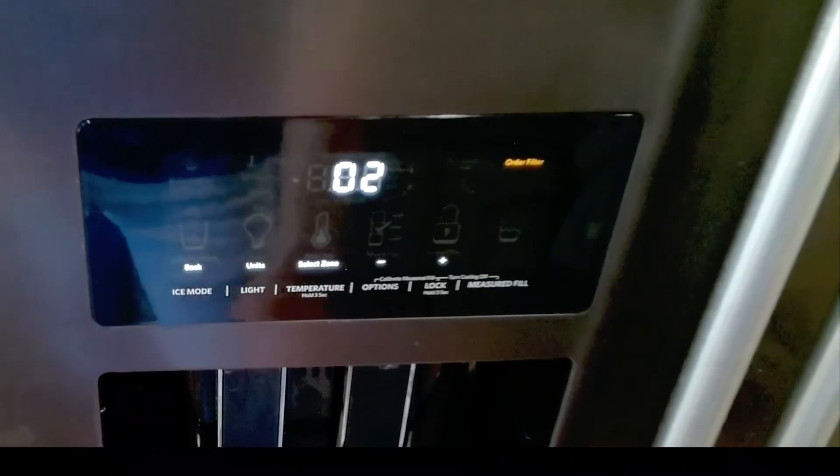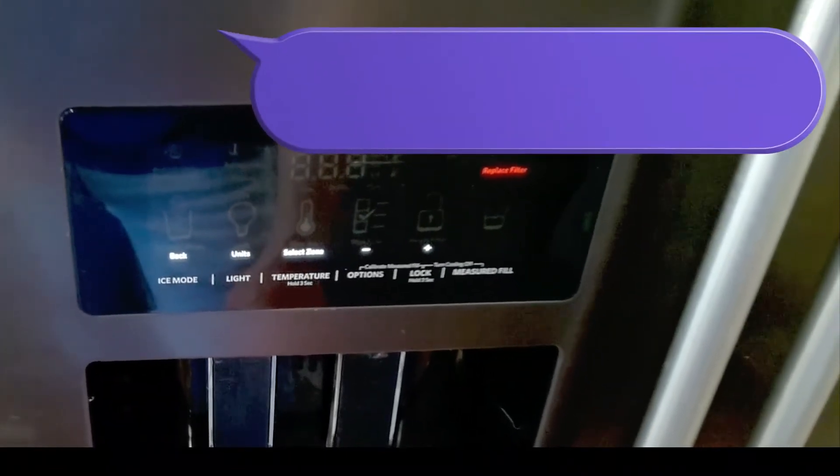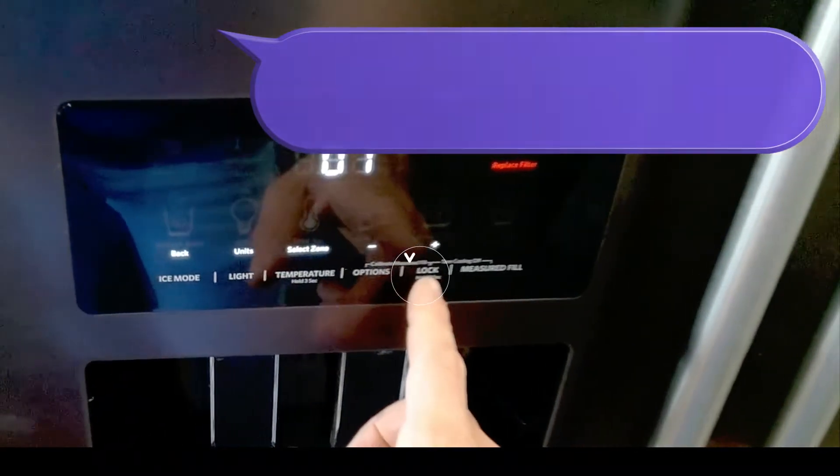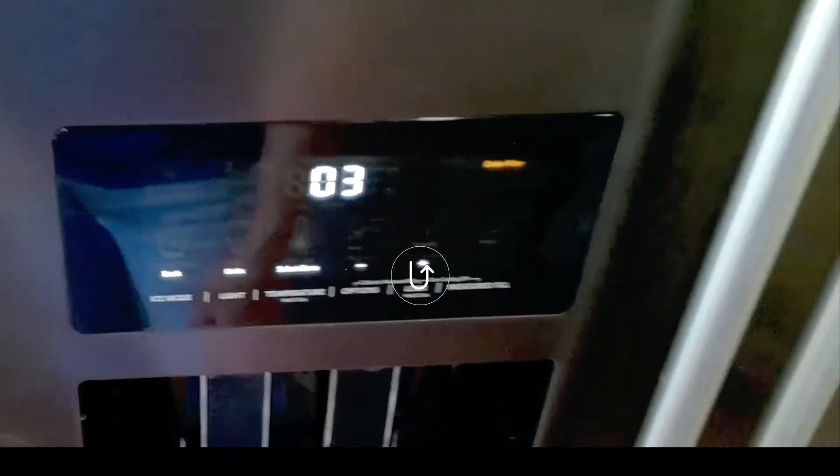Test 2: 01 equals pass, 02 equals open, 03 equals short. Press lock once again to move to test 3.